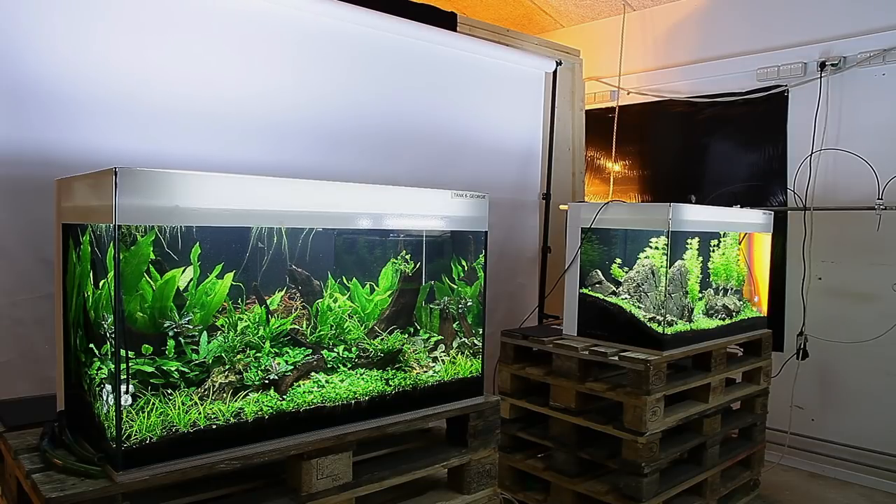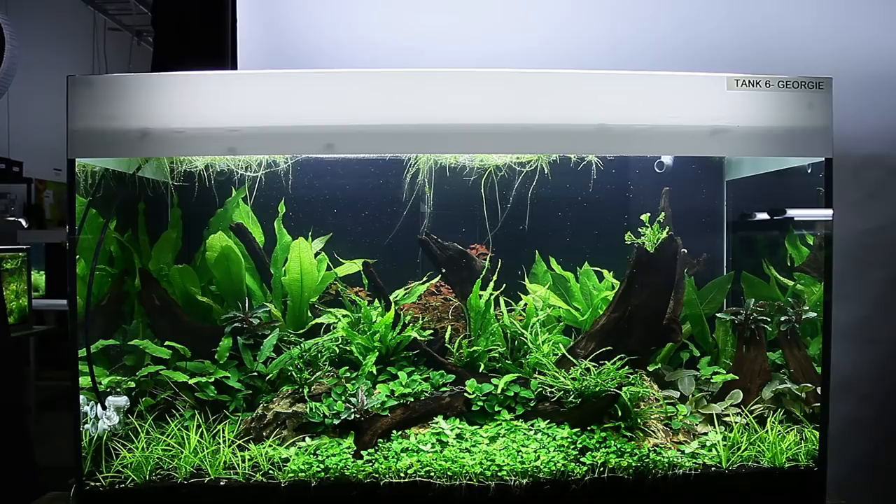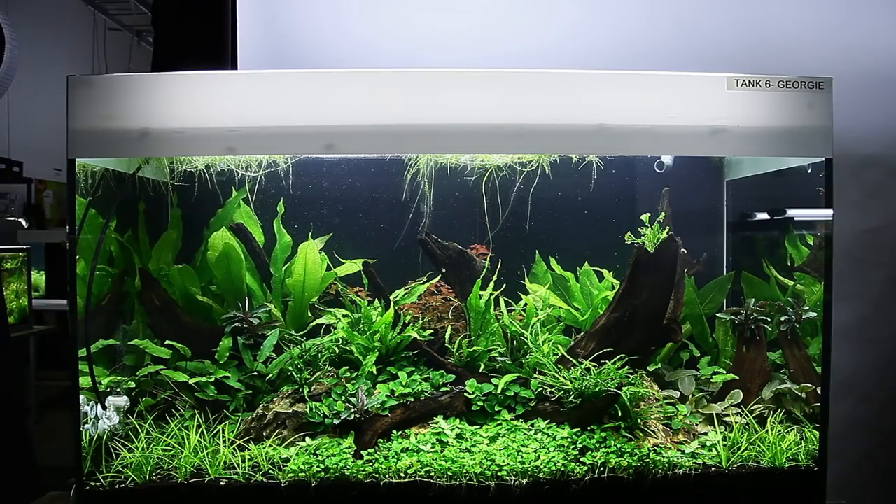I have been kindly sent some footage by my colleague at Tropica, Radu. He has sent me a four-week update of tank number six. This is the easy category aquascape that I actually aquascaped during my time at Tropica during the aquascaping event that occurred four weeks ago. I'd encourage you to go over to the Tropica YouTube channel and check out the series of vlogs we filmed. There is a final update video over there as well.